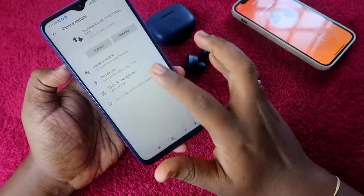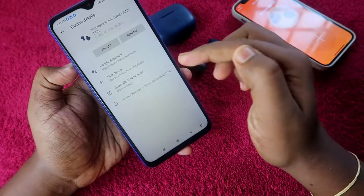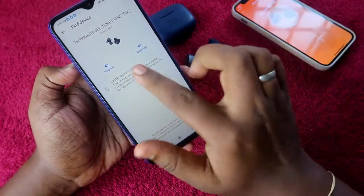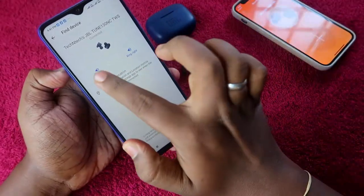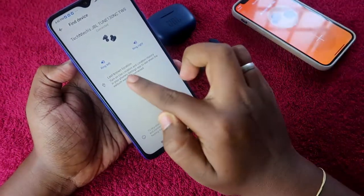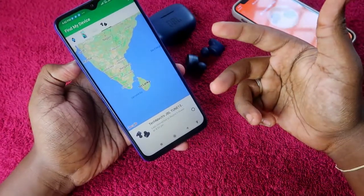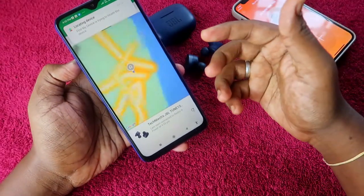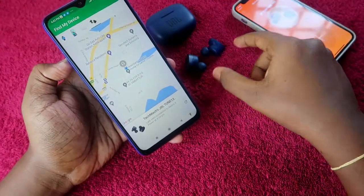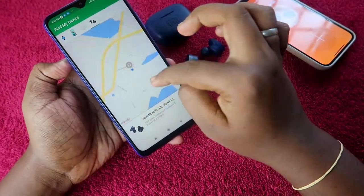After selecting the device, you can directly open the JBL Headphones app using the 'Find Device' feature shown there. You can also ring the left or right earbud from here. To find the last known location, click that option — it opens the Find My Device application. If you don't have the Find My Device app, install it and log in with the same Google account linked to the earbud.